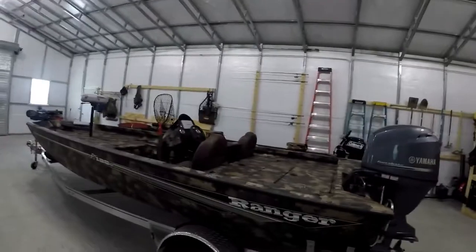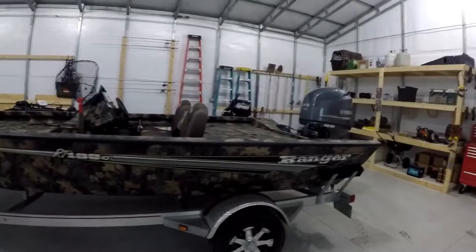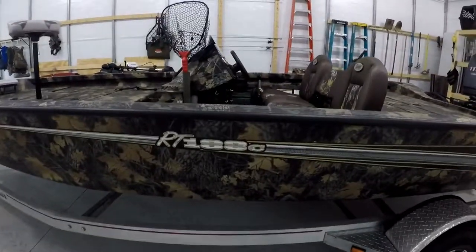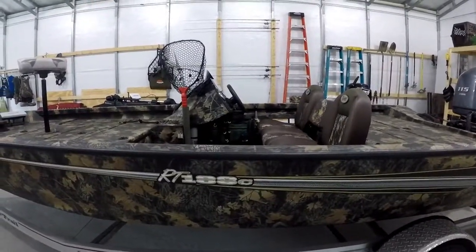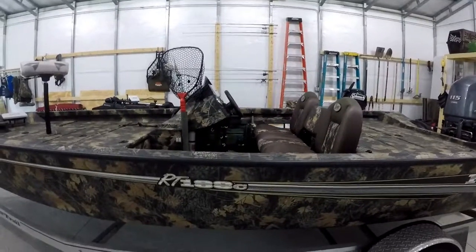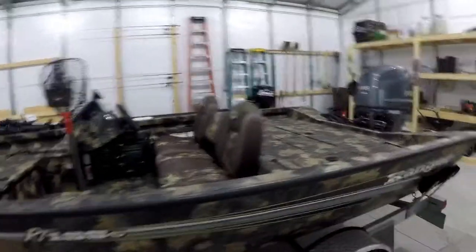Maybe this video won't be too shaky. We'll start right here. So this is my boat. As you guys can see, it is a Ranger RT188C. I will get a little more in depth on what that C means when I get up towards the front of the boat. It is a crappie model. I know you guys say, well, you bass fish, why'd you buy a crappie model? But I'll be very detailed about why I did that and what I like about this boat.